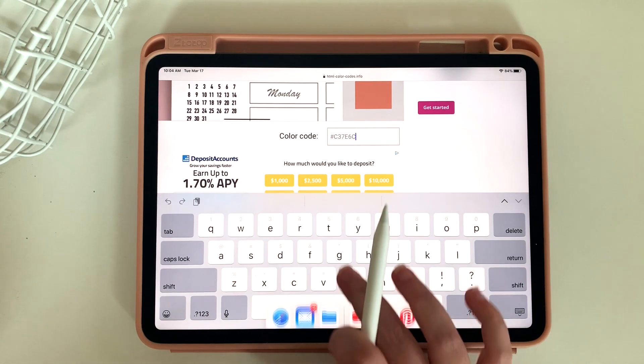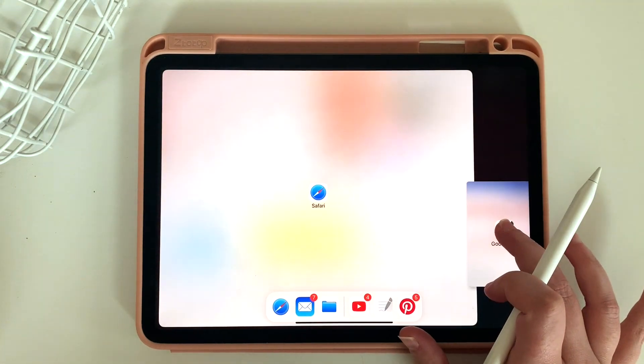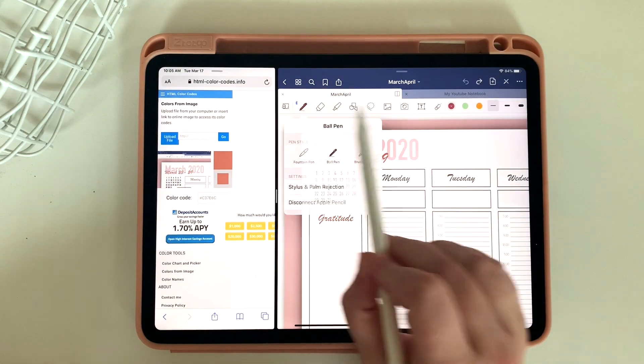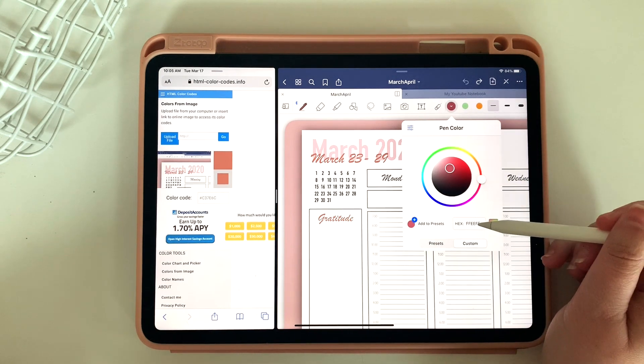Now that I have the color code, I'm going to jump back into GoodNotes. And because it's hard to remember all these random letters and numbers, I will split my screen between both the color code website as well as my planner. I'm going to select my pen and then click on one of the color wheels. Down at the bottom you're going to see an area where you can actually type in a color code.